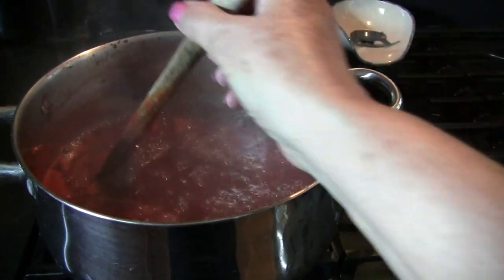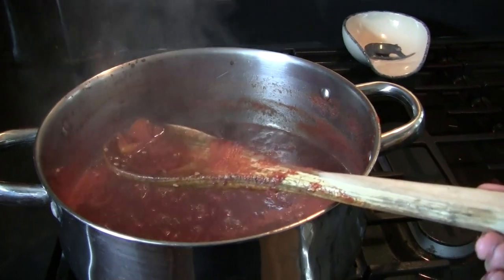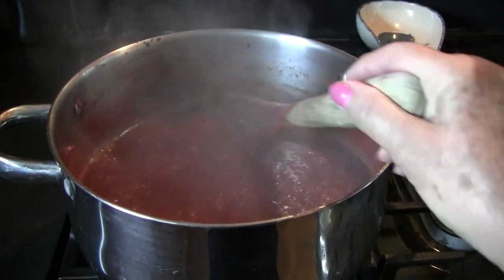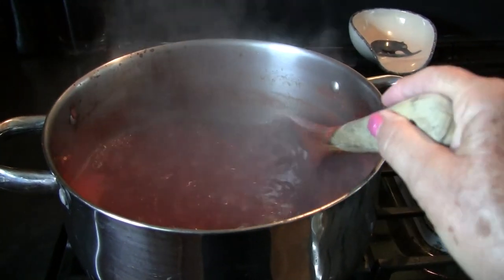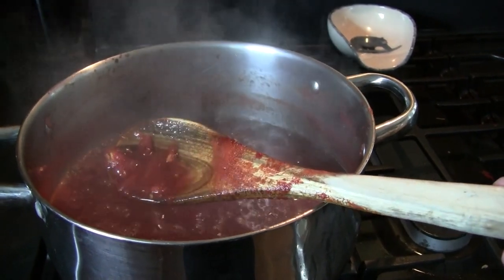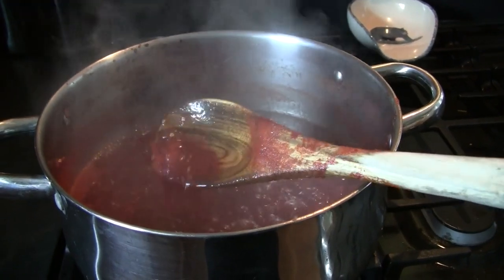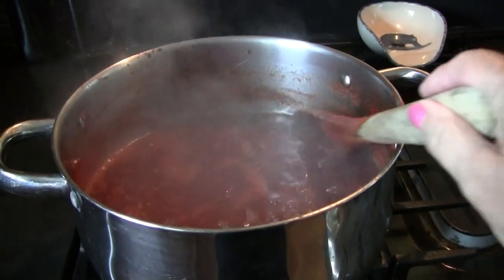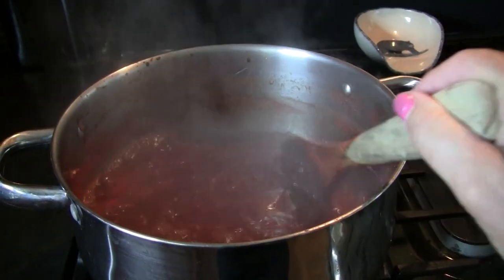Hey guys, we're back — it's been 30 minutes. You can see it still has quite a lot of water, but it's important at this point to keep stirring every so often and keep a close eye on it. I'm using this time to do other things in the kitchen. Look at that beautiful color — I don't know if you can see on camera how vibrant red that is, but it's beautiful. I'll set my timer for another 30 minutes and we'll be back.